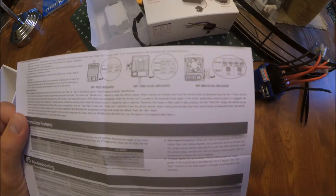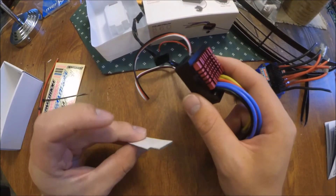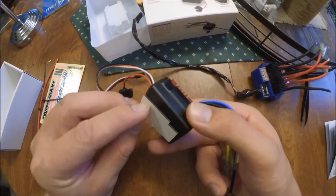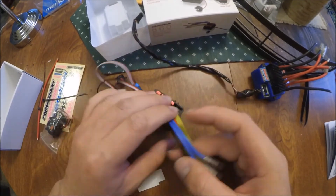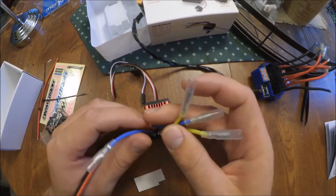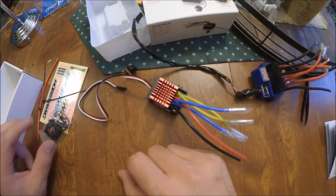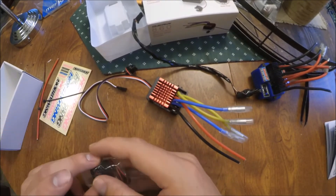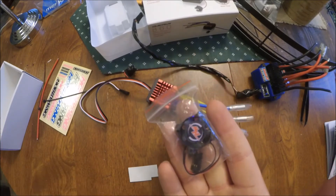I'm not really going to show installation with this one — it's pretty straightforward. It comes with a little piece of two-sided tape you can stick on the bottom, or use your own. You have to solder on a connector and then the motors just plug in. It also comes with a little cooling fan, which I've never seen the need for, so I just don't include that.